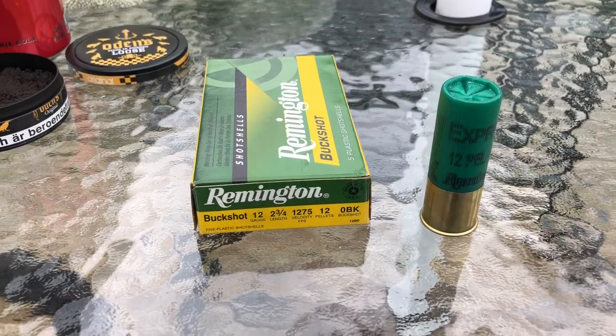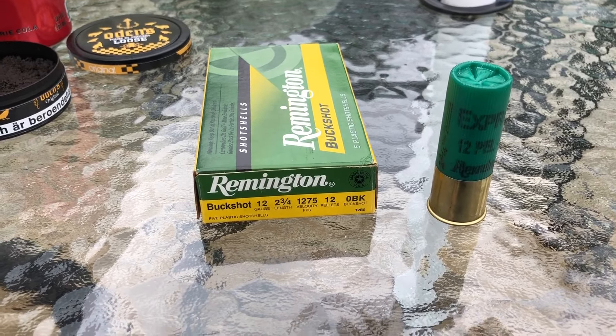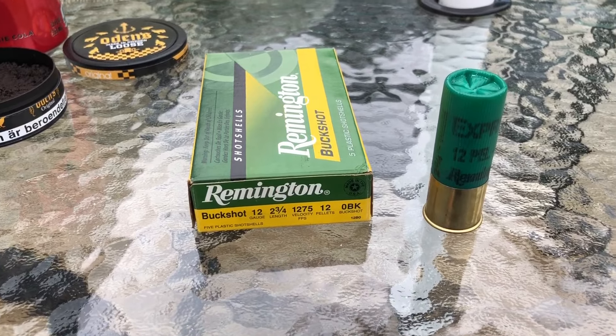All right, welcome back to another one. This time we're going to do a breakdown on Remington's two and three quarter inch 12 gauge 12 pellet number zero buck.